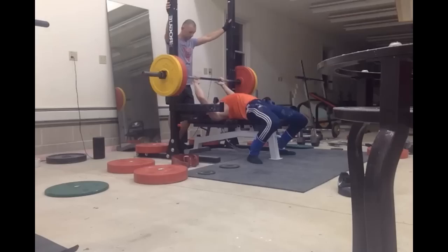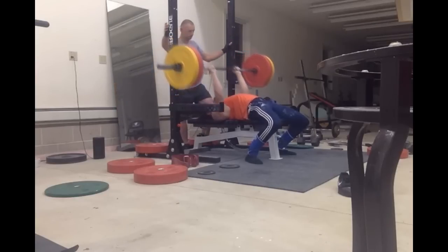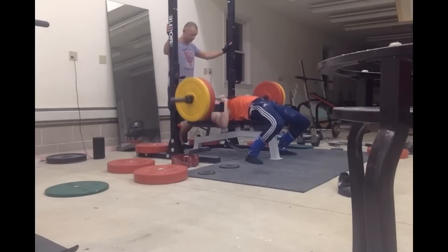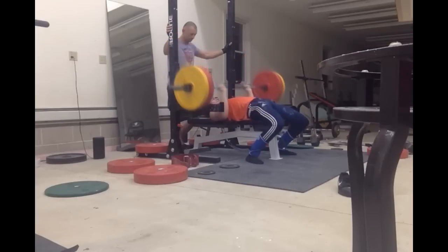And just to finish off, I'm doing 185 for a set of 8 here — close grip. These videos aren't in chronological order, just in case you notice, because here the floor is not painted brown.